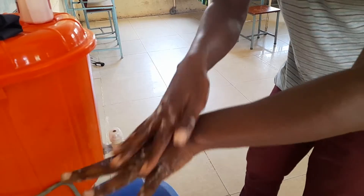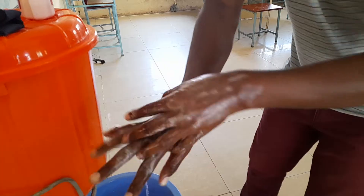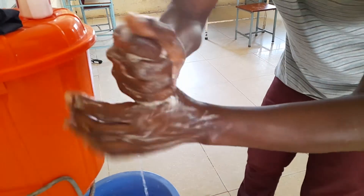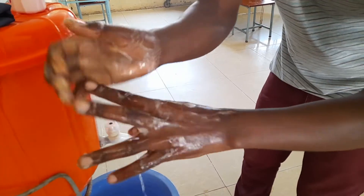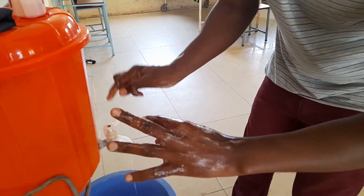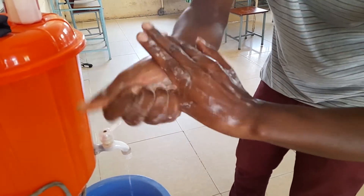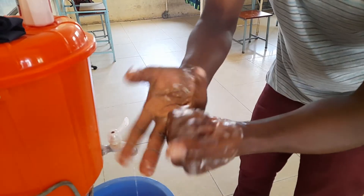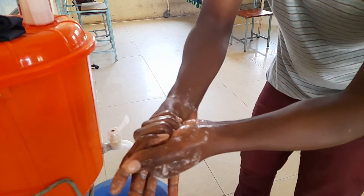From there you can do that, then go to the fingers. You start one by one — go to the next, go to the next, go to the next. Just reduce the flow of water. Continue until you finish all the fingers, even this side, like that.